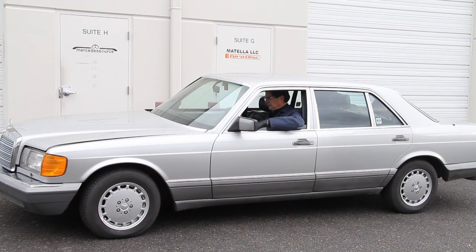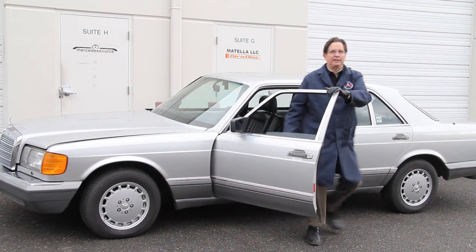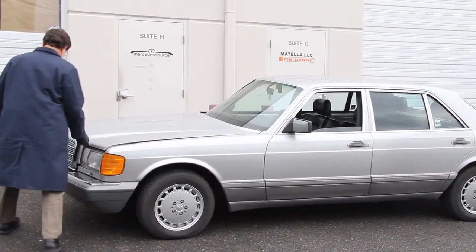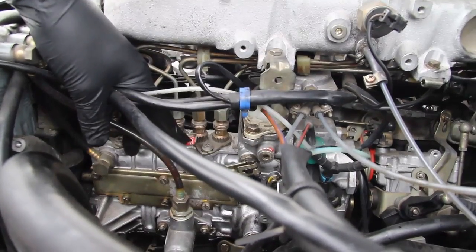Let's see - this thing won't shut off. I got the key out and it still won't shut off. I'm going to have to go up and get in the engine compartment and use that emergency shutoff.